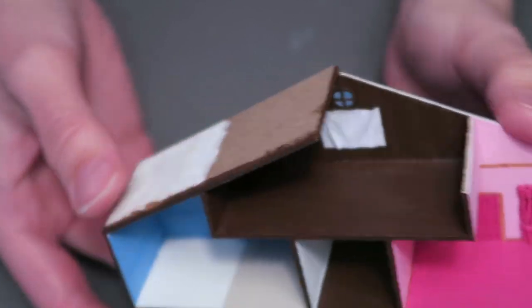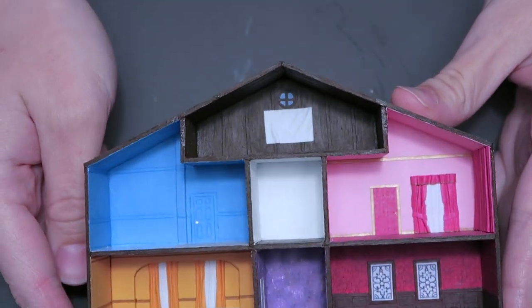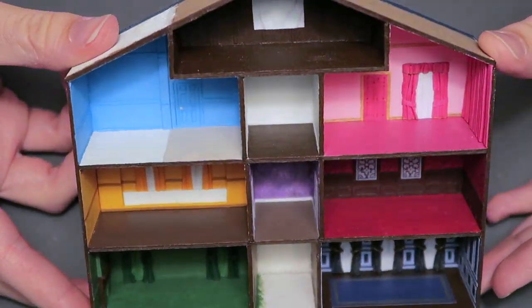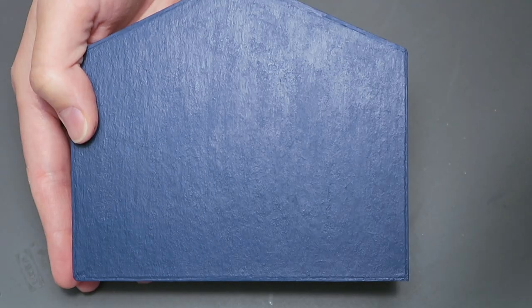Now you may be wondering what I'm going to do with the outside — or more specifically the back. I decided that it was sad that Midnights didn't get its own room, so my solution is that the back of the house will represent the Midnights album. I started by painting the back a midnight blue before starting on the outside walls.